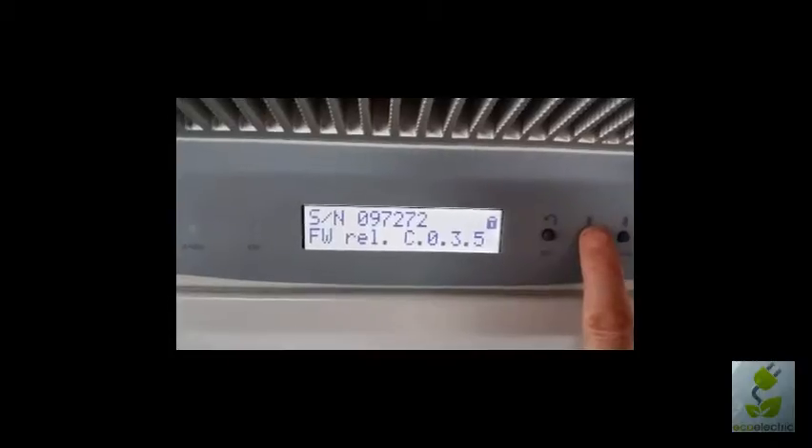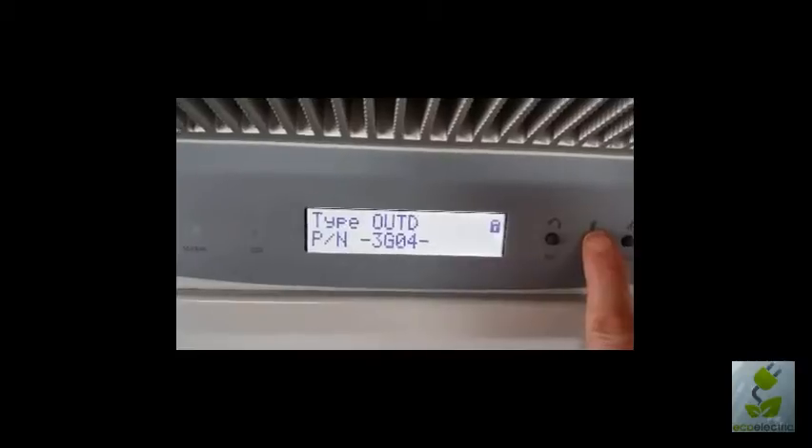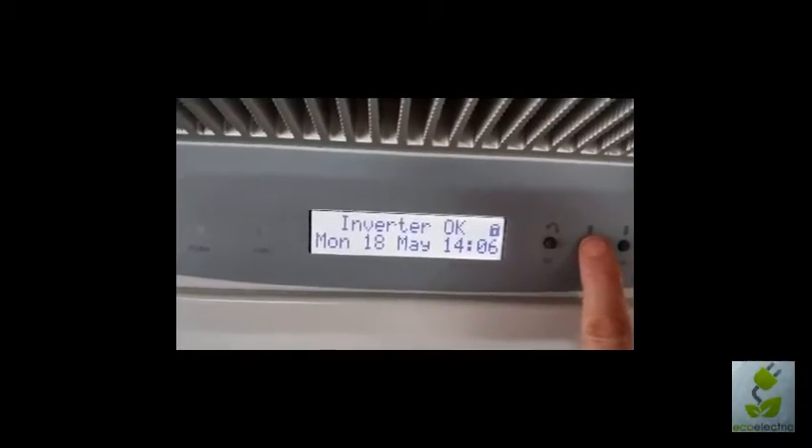Serial number, some firmware details, model number, status, date.